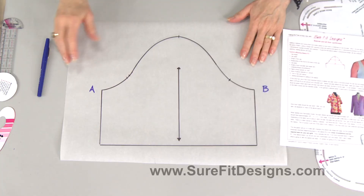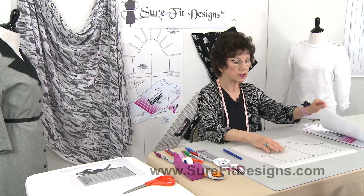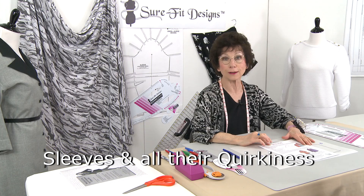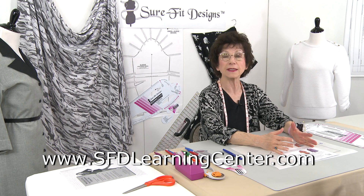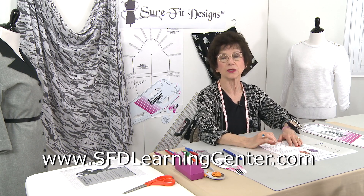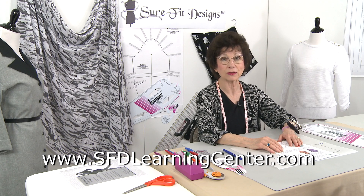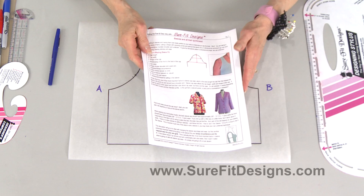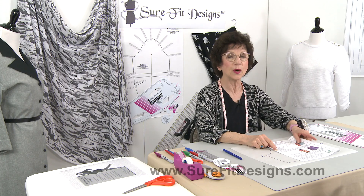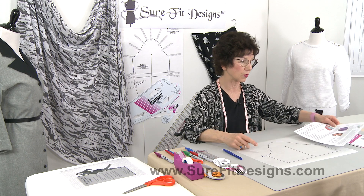In our patterns we get standardized sleeves, so I'm going to be sharing information on sleeve caps and how you can modify them just a little bit to get a better fitting sleeve. I have on my demonstration table a standard basic sleeve drawn from our Sure-Fit Designs patterns. I'm going to be referencing an article called 'Sleeves and All Their Quirkiness,' found in our learning center at sfdlearningcenter.com. Click on the article library, scroll down, and you'll see it — it's a three-page PDF document.